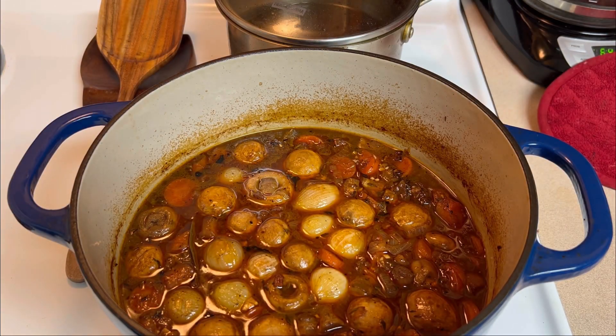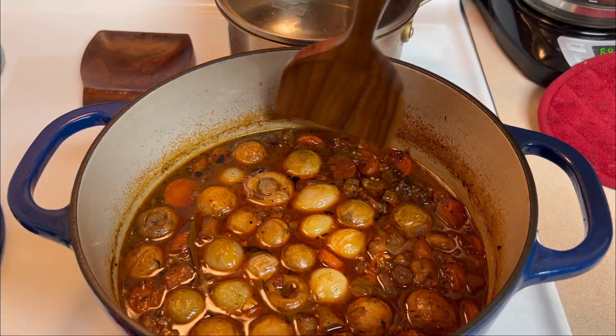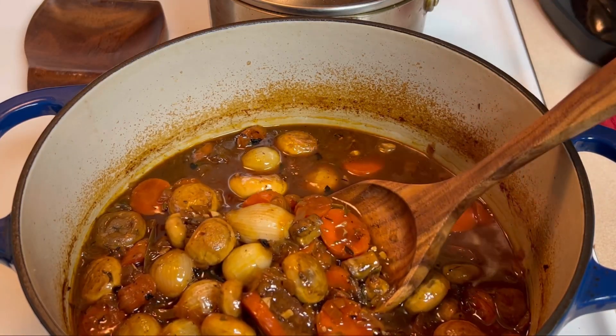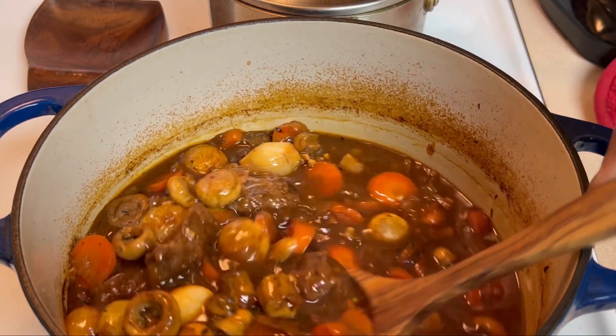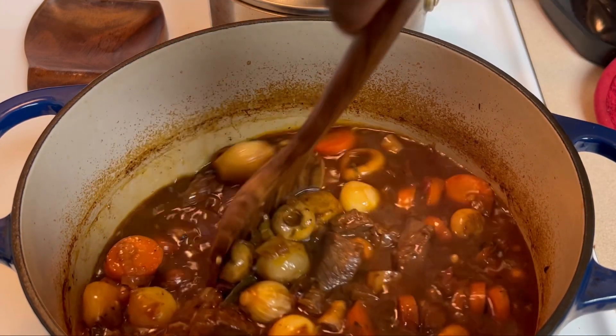I'm now going to cover this and let it cook in my oven for one hour and 40 minutes. Once you remove it from your oven guys, you want to let this sit for a while — this will help with the thickening of the liquid. I did not want to add any foreign starch to do that; I'm just going to let this thicken on its own. But I did want to let you see what it looks like once it was removed from the oven.